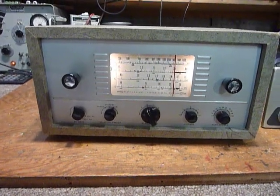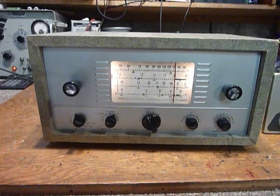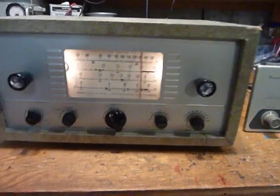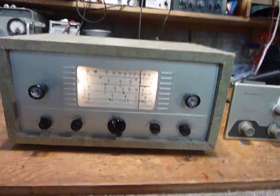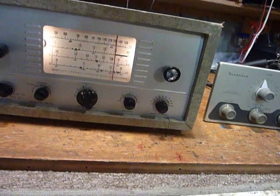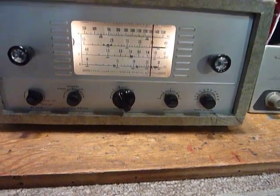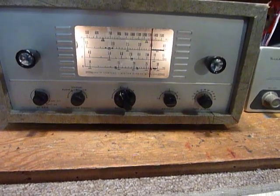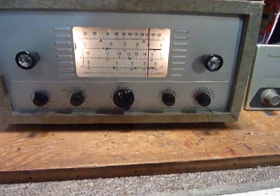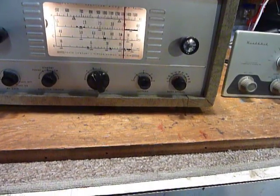The QF1 does improve the selectivity of the AR3 — you can even tune in different stations if they're close together. I got on during an SKCC sprint and was able to separate stations, not as good as on my new ICOM radio, but I can copy the signals and get on the air with the AR3 and the AT1, which I think is a lot of fun.